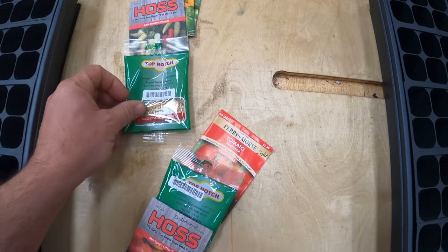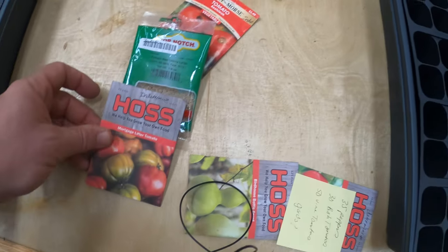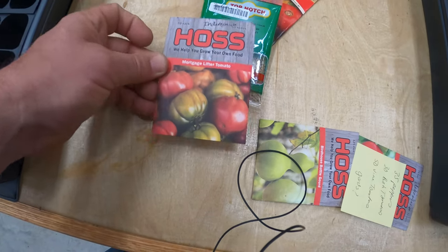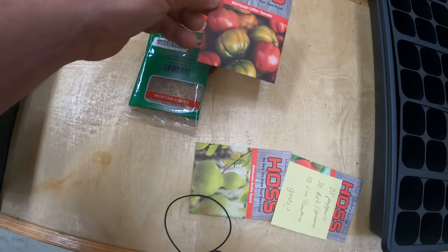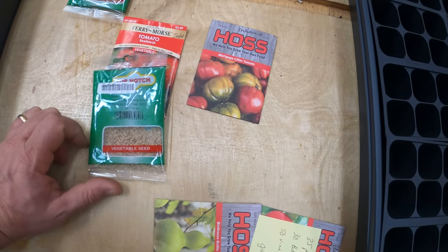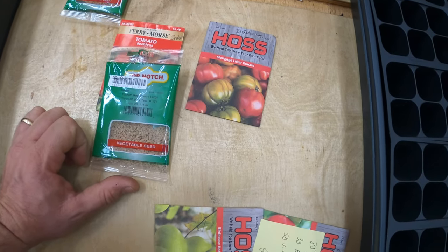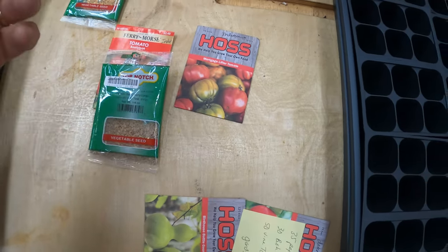These are sweet banana peppers. And I've got some mortgage lifter tomatoes. The reason they call these mortgage lifters is the guy who invented them paid off his mortgage by selling these tomatoes — a little story.